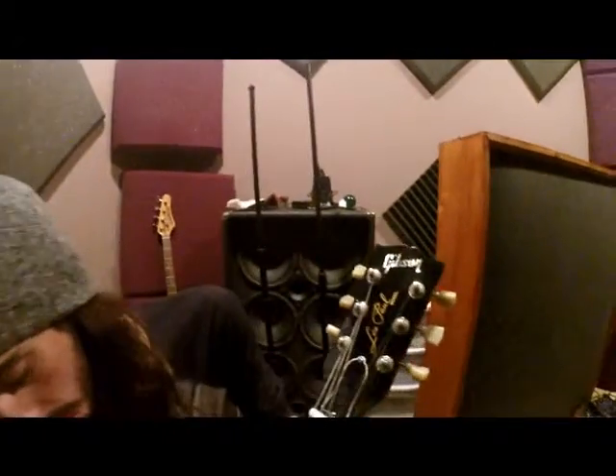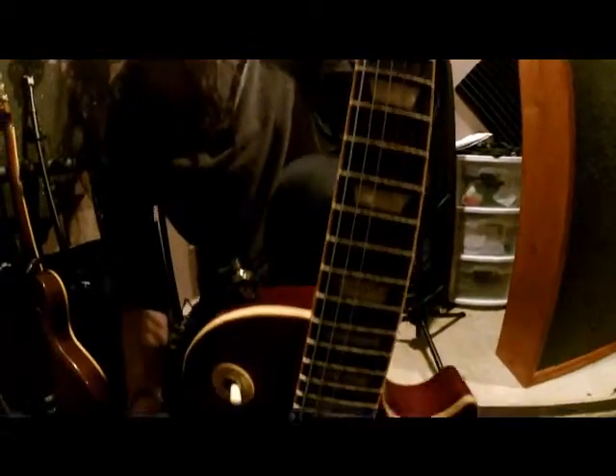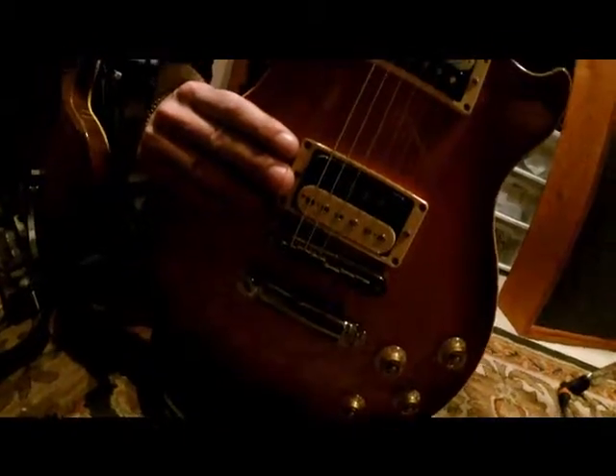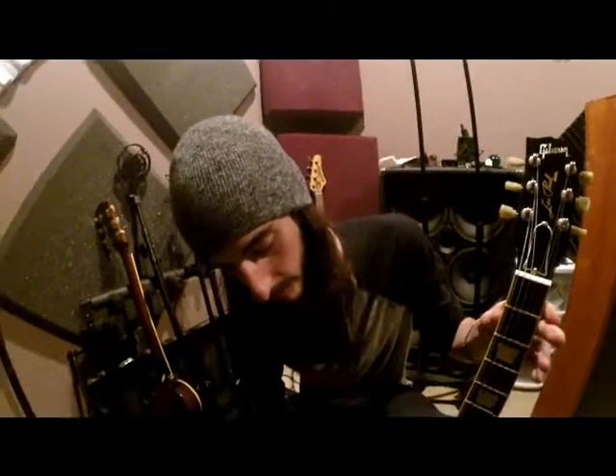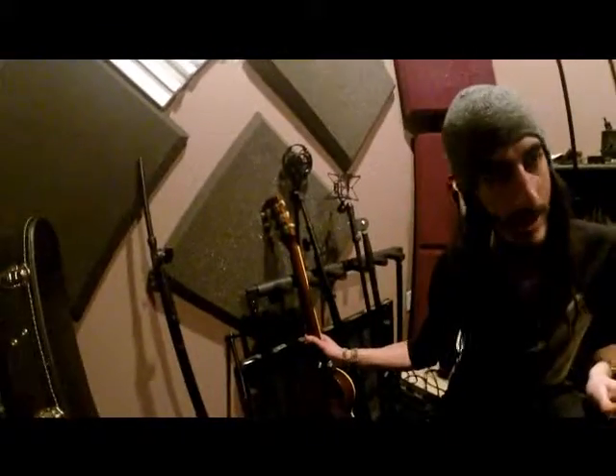This is my 2012 Gibson Les Paul Pro 1 — not the Pro 2, because the Pro 2 has active pickups, and that's not for a Les Paul. This one has a little bit darker sound, so I use it for the drop D songs and it sounds amazing. Is there a tonal difference between the two? Yeah, this one just has a heavier sound to it — I'm not sure why — and the other has a brighter sound.